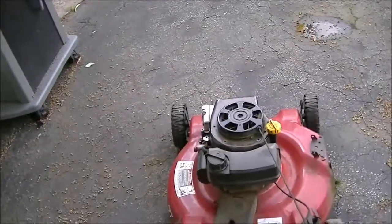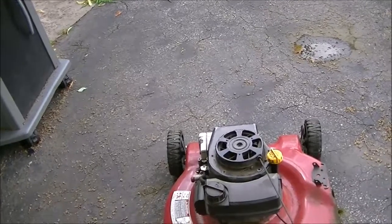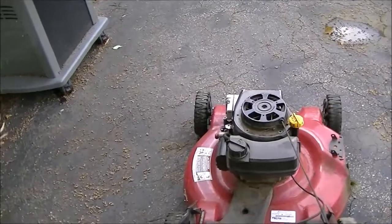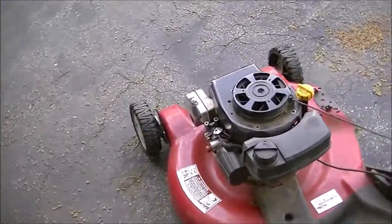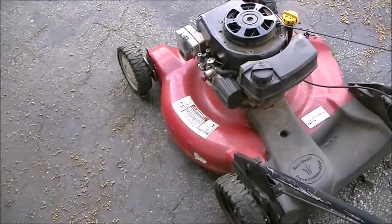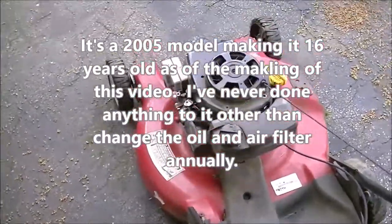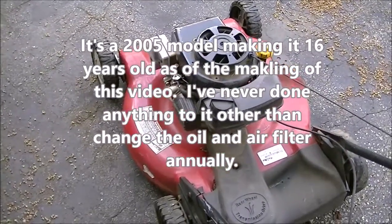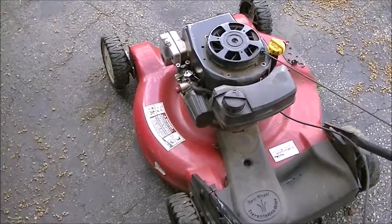It started on three pumps! This lawn mower — so there we have it, it still starts on three pumps. I got it in the mid-2000s, probably 2008 or 2009, so it's well over 10 years old and still starts on three pumps. We'll catch you in the next video, thanks for watching, bye.